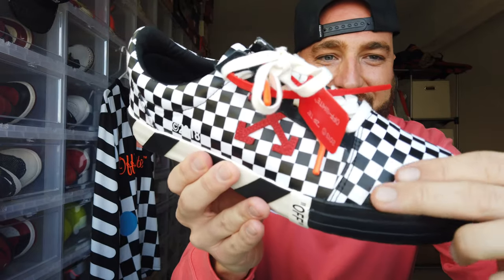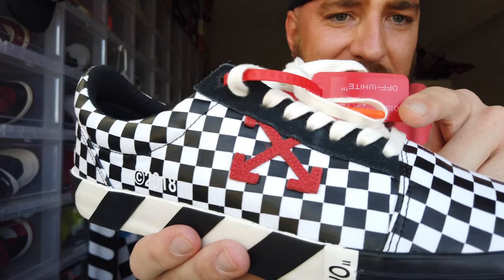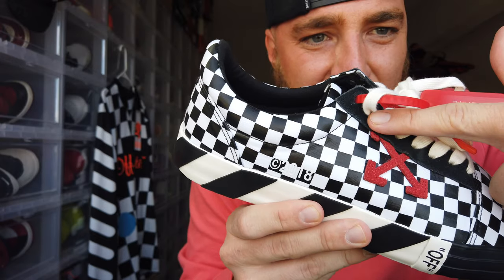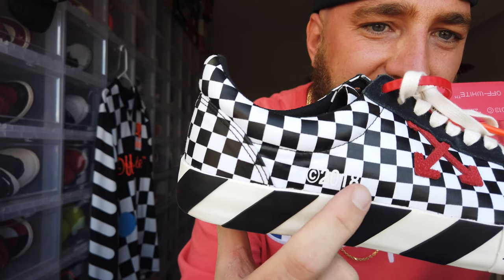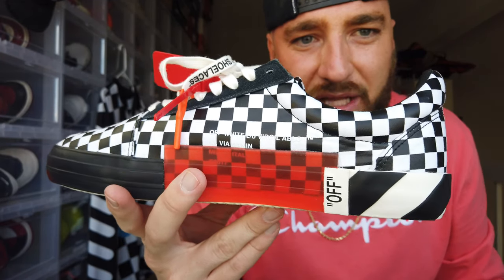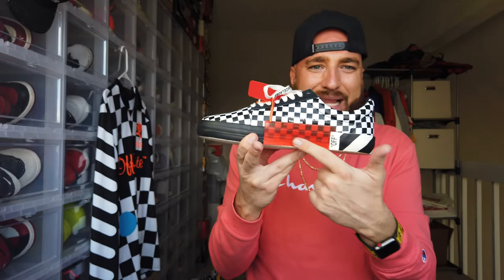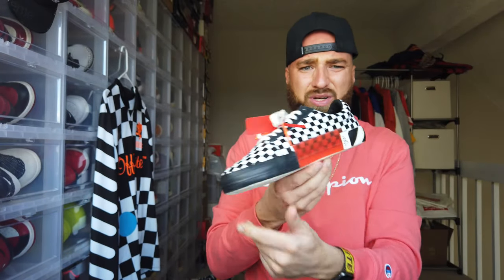Starting with the upper, you've got the canvas checkerboard upper. Moving down the side, you've got the Off-White branding with an X — this is actually stitched underneath the suede patch that goes over the lace holes, which is a cool detail. There's also a little 'C 2018' down there. On the inside you've got the Off-White branding, everything we've come to know and love from Off-White collabs.